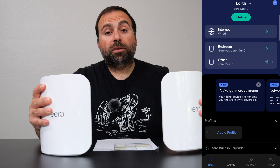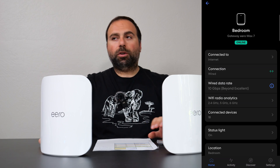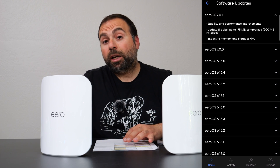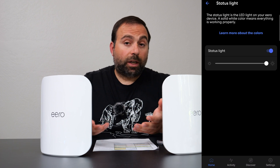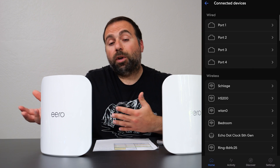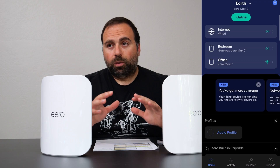For setup and configuration, use the Eero app — available on both iOS and Android. Super simple to use, it just works. It's honestly one of the best apps available. You can also sign in with your Amazon account, so you don't even have to create a separate one. You can link them all together, and it just works great.